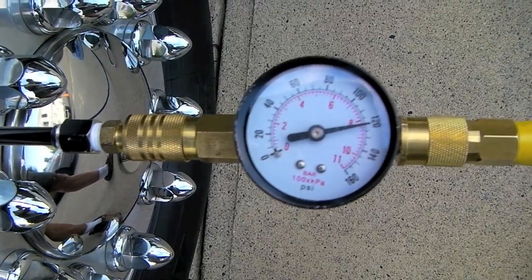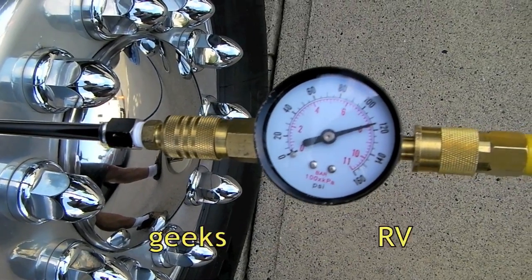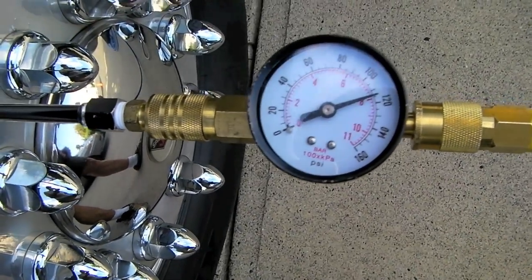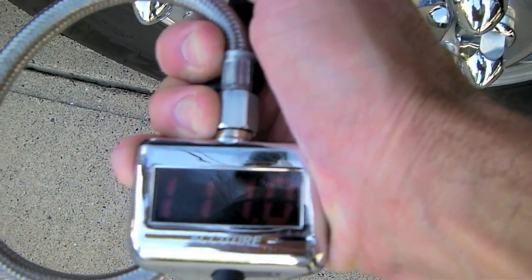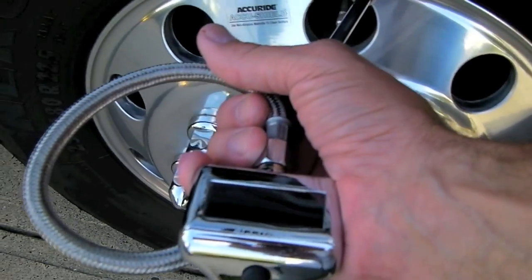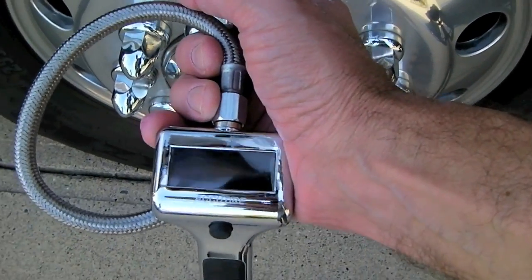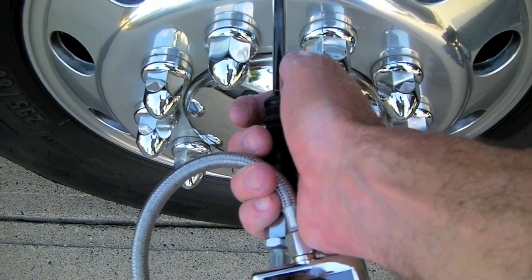Now the needle begins to go down. I can safely leave the air chuck on the tire until I reach my desired level of 107.5. If I keep it on longer than that, it will start taking air out of the tire. Let's take it off and check the pressure — sure enough, we've got 111 pounds. I didn't need to keep the chuck on that long; I just wanted to demonstrate how being able to see the system pressure live, right at the wheel, allows you to make sure you're putting air into the tire rather than taking it out. I'll just let air out back down to 107.5.